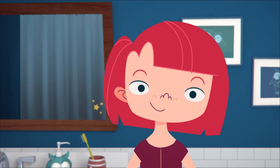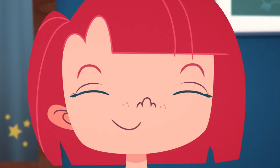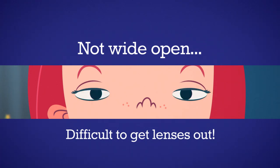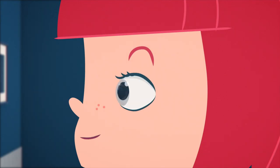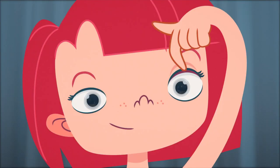Here's the most important part: holding your eyelids open. You're trying to create as much space as possible to remove the lens, so it's important to keep both eyes open and fight the natural urge to close them. With the hand that you won't be using to take your lens out, use your pointer finger to gently lift the eyelashes of your upper lid towards your eyebrow, pressing the lid against the bone.